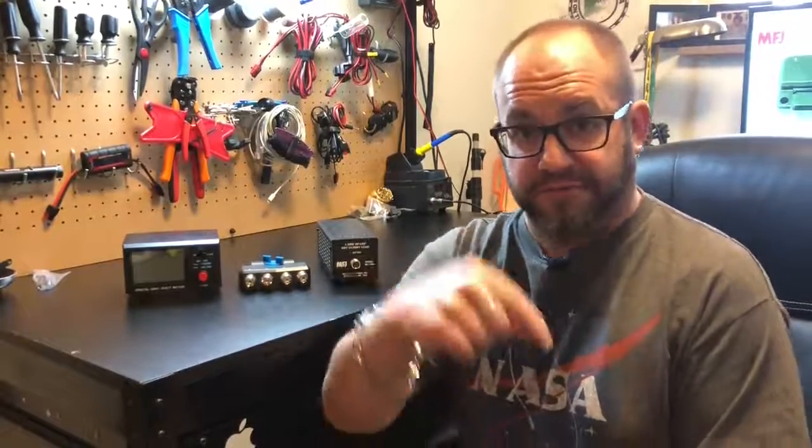Well, hello again everyone. Thank you for tuning in to another episode of K8MRD Radio Stuff. My name is Mike, and do yourself a favor — if you haven't already, go ahead and hit that subscription button.